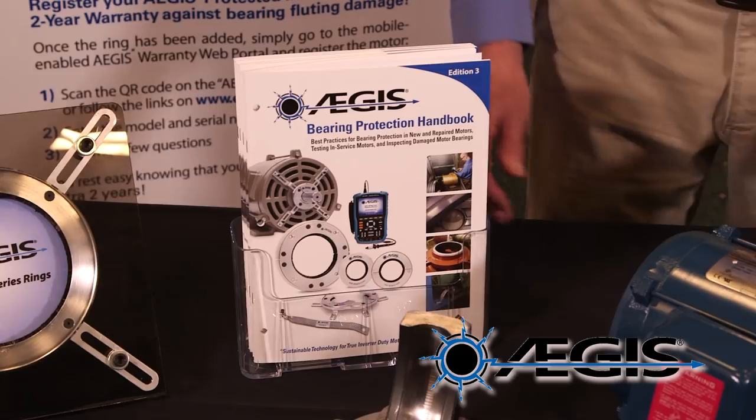The Aegis warranty covers any AC induction motor from electrical fluting damage for a period of two years after Aegis rings are installed, when best practices are followed from the Aegis Bearing Protection Handbook.